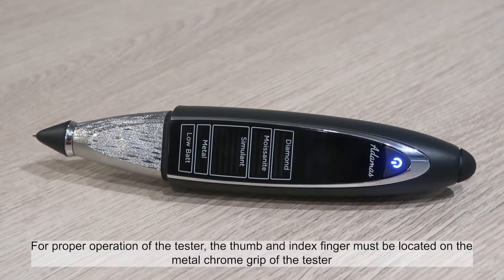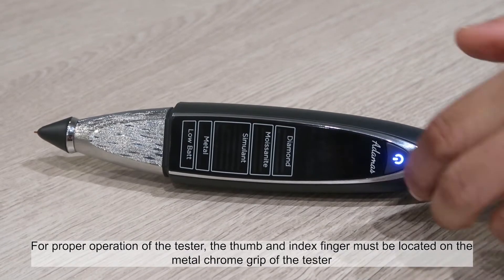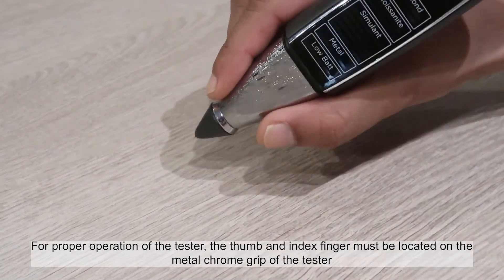For proper operation of the tester, the thumb and index finger must be located on the metal chrome grip of the tester.